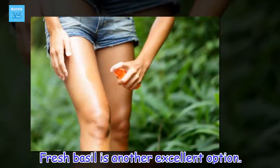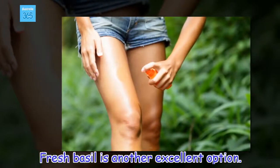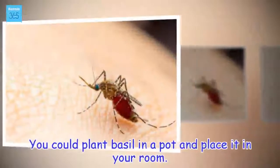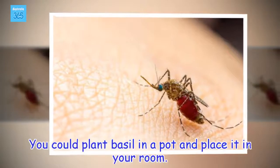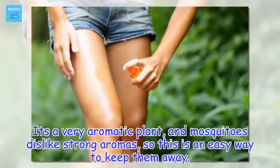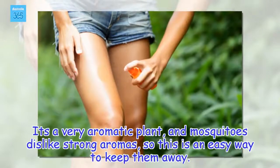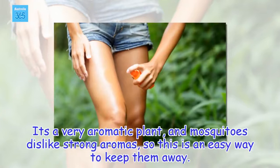Fresh basil is another excellent option. You could plant basil in a pot and place it in your room. It's a very aromatic plant, and mosquitoes dislike strong aromas, so this is an easy way to keep them away.